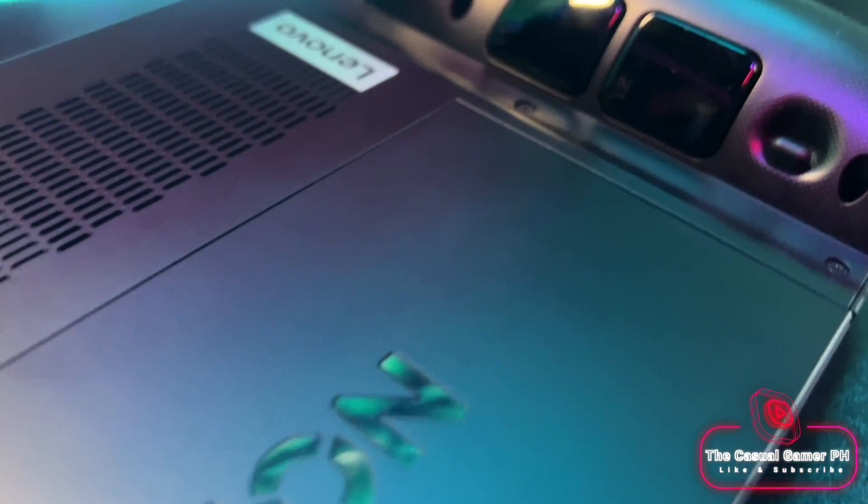Hello and welcome back to the Casual Gamer. First, I apologize for my voice — unfortunately I've come down with a computer virus. But anyway, I finally have the Legion Go in my hands and today we're going to make it a little bit better.